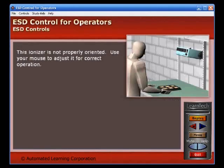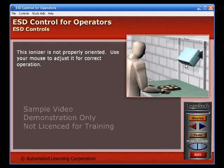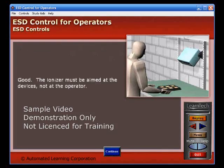This ionizer is not properly oriented. Use your mouse to adjust it for correct operation. Good! The ionizer must be aimed at the devices, not at the operator.